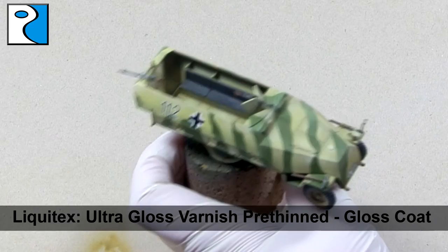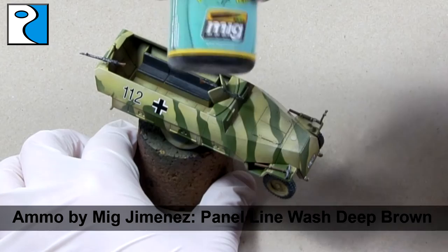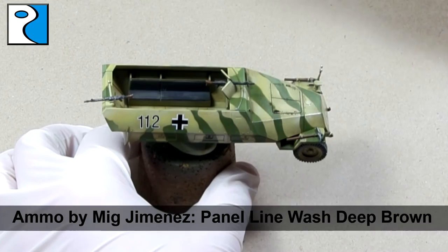A Liquitex Ultra Gloss varnish coat is then applied to the vehicle. We are now going to wash the vehicle using Panel Line Wash Deep Brown from Ammo by Mig Jimenez, applying it to all the panel lines and recesses. Do not worry if you get it in any areas that you don't want, as the benefit of using an enamel wash is that you can remove it later.